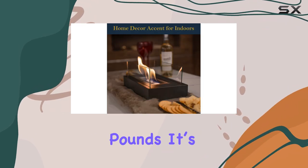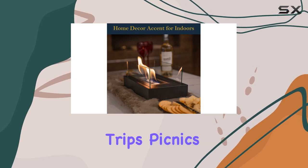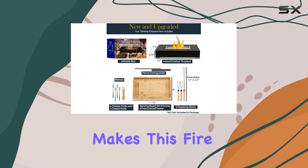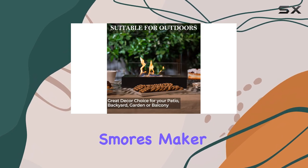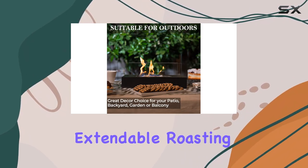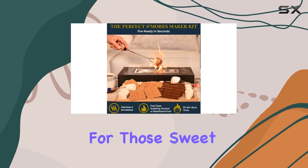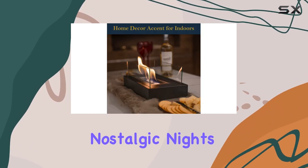Weighing in at only 4 pounds, it's portable enough to take on camping trips, picnics, or just to move around your home. What truly makes this fire pit special is the included S'mores Maker Kit — with three extendable roasting sticks and a bamboo serving board, it's perfect for those sweet, nostalgic nights around the fire.